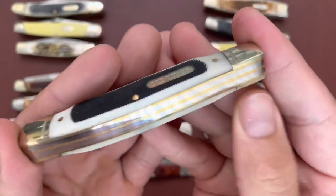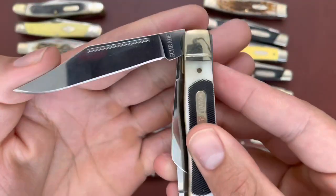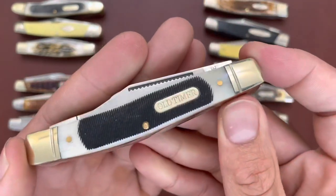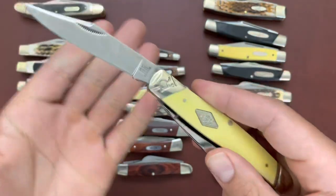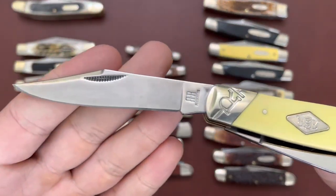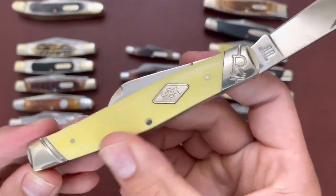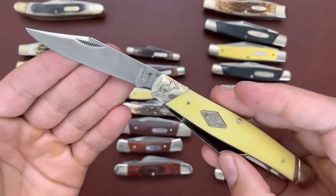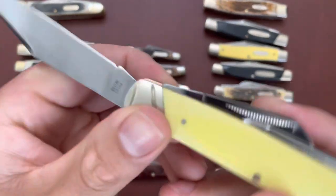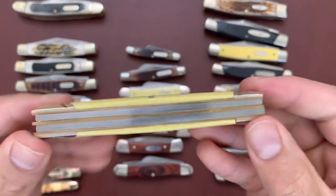This one goes for around 20-something dollars — not a bad knife and the steel is more than useful. Then I have a large stockman from Rough Rider — this is the yellow Classic Carbon series with T10 carbon steel blades, very traditional yellow composite handle, two back springs. This is the RR1740, with half stops.